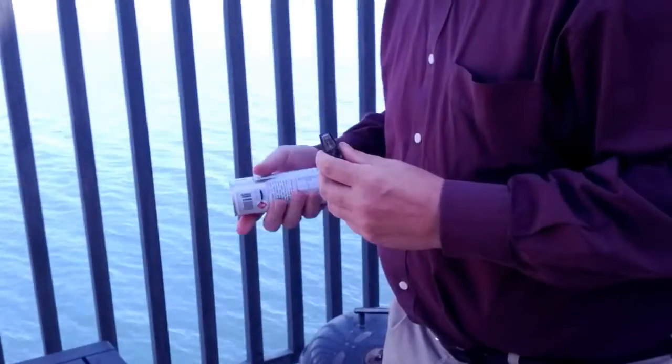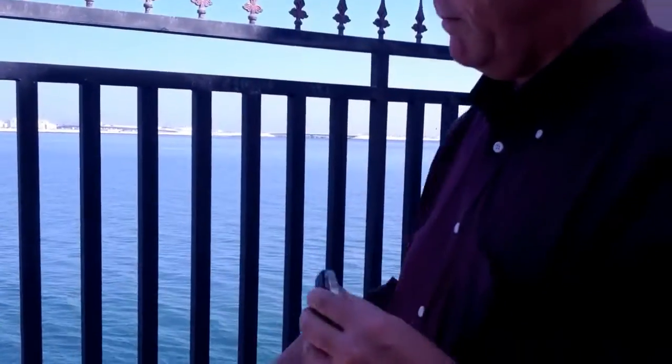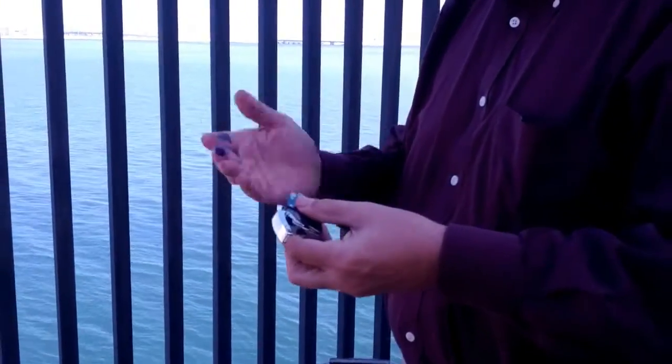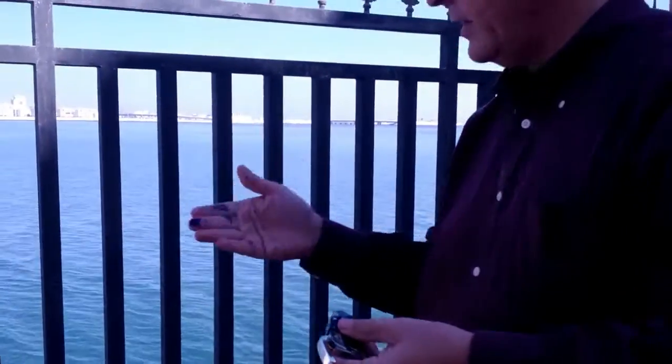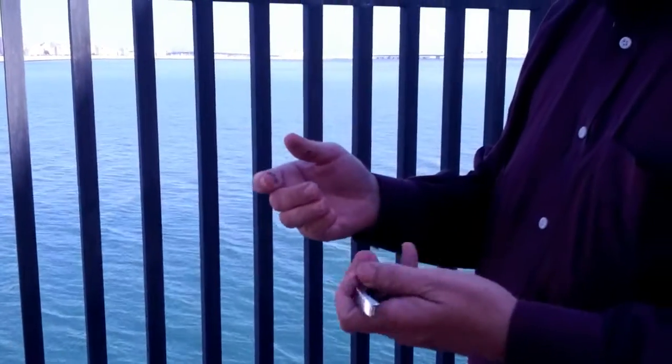Now I will fill it up again. There, it's filled up. That was probably not a good idea as the pen leaked all over my hand. But let's see if it lights now.